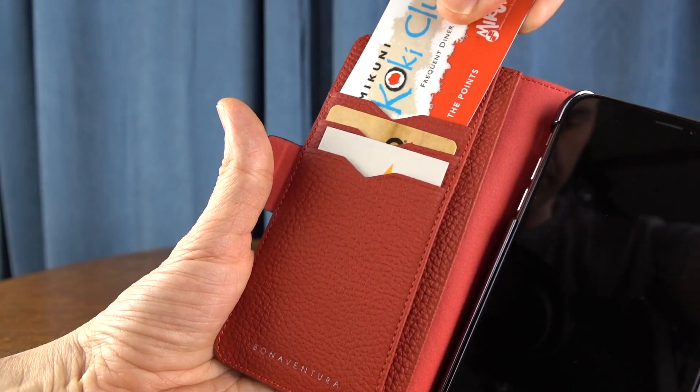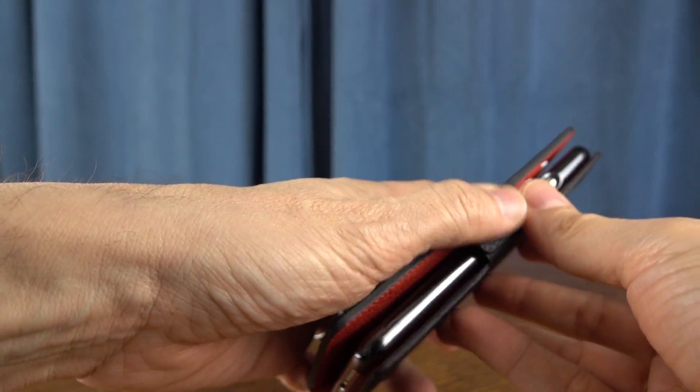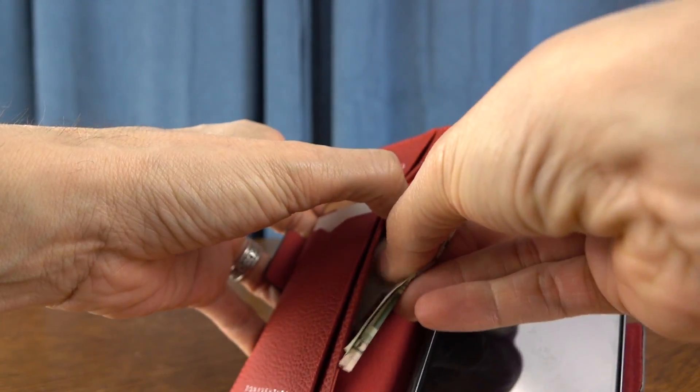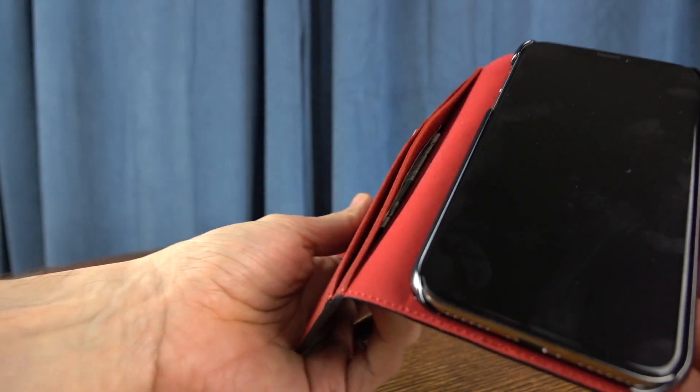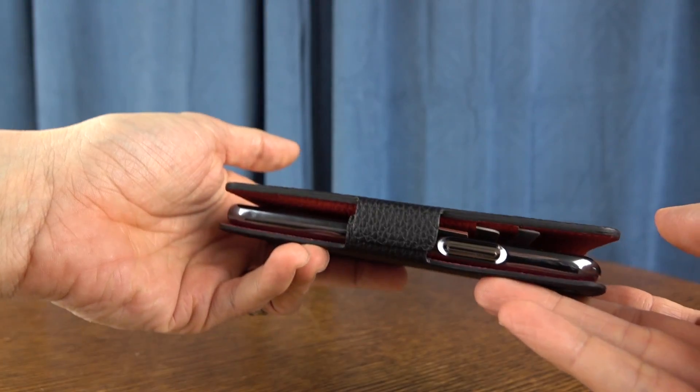You see the areas for all of the cards here, and they do slide in just fine. I suppose you could probably put more than three, but I wouldn't necessarily recommend it. That would be a very tight fit, and then you've got a couple of areas to store cash or other small bills. The more you put inside of this case, it's going to be more bulky — it's going to kind of bulge like you see here.